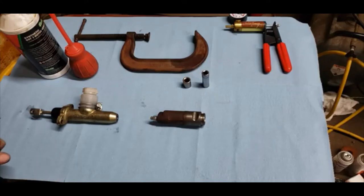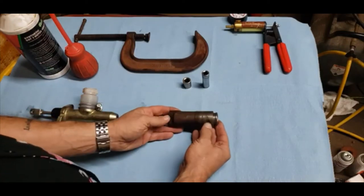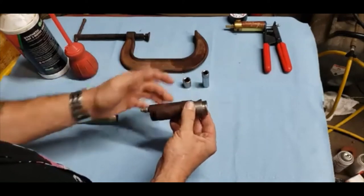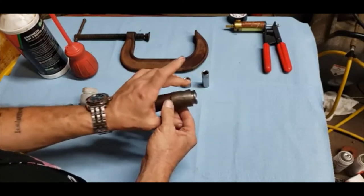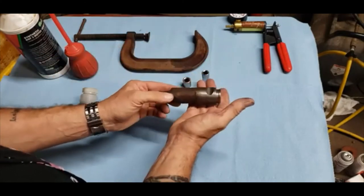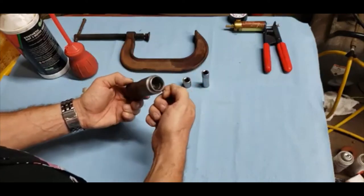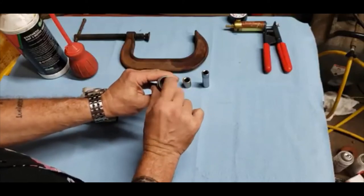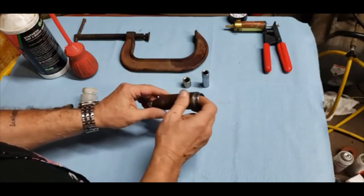Assuming your car is already on a lift or on jack stands, we're going to remove the slave cylinder from the transmission. This is the later model with the single pin; the other style has two ears — either way, remove it from the transmission. Then remove the boot, and what you have is the exposed piston on a spring, which is going to be important a little bit later.